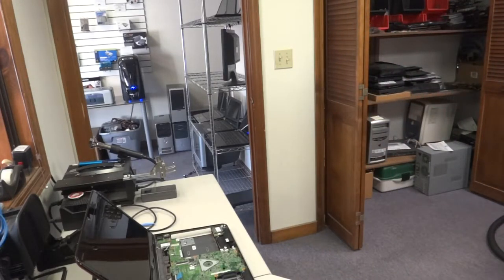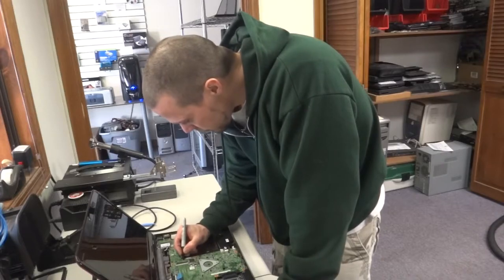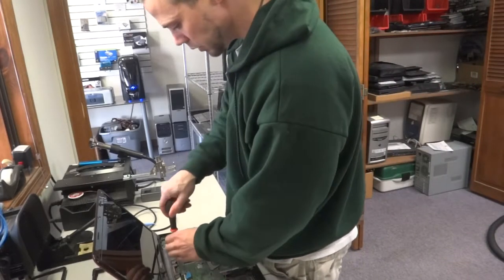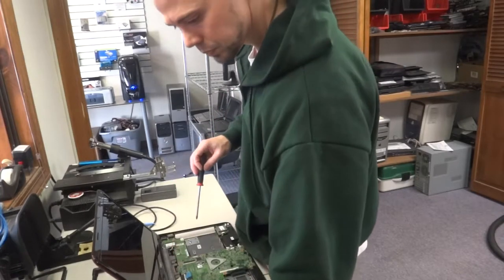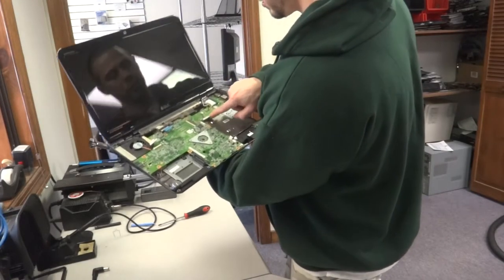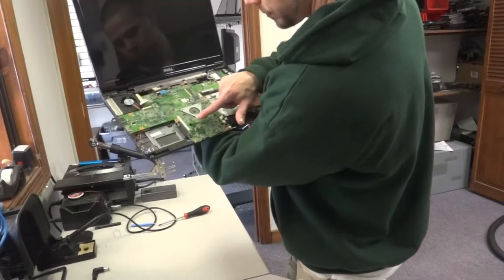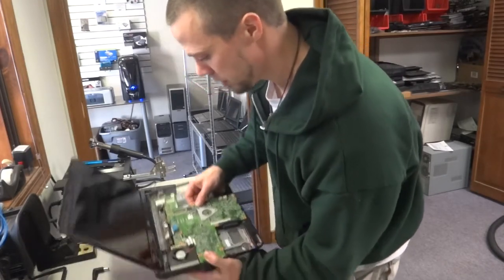These screws could be different sizes — I'm pretty sure they're the same size, but always keep your screws in order. Now that those are out, you're going to have to pull this up over here because it clips into the secondary board, then pull it out — there's an actual clip right there. Push that forward and then pull it out. Once you do that it just pulls out just like that.